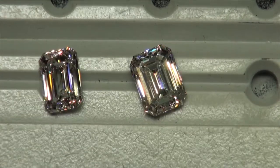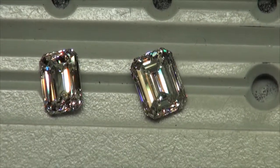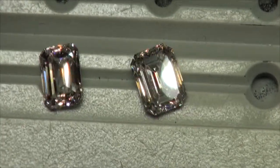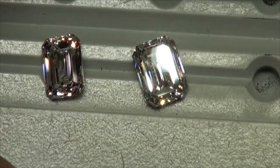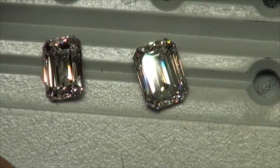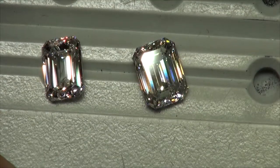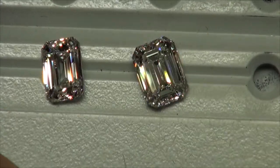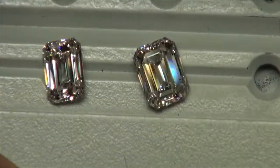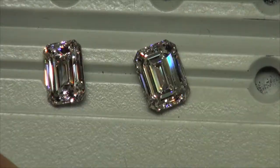Now we're looking at both diamonds using the intense spotlighting, and once again you're going to see they pretty much hold their own. It's a really intense light. After this, I'm going to take the diamonds by the window, hold them in tweezers, and play with the light in many different ways so we can really get a good sense of what they're going to look like in the real world, because this light is pretty intense no matter what type of diamond you put under it.